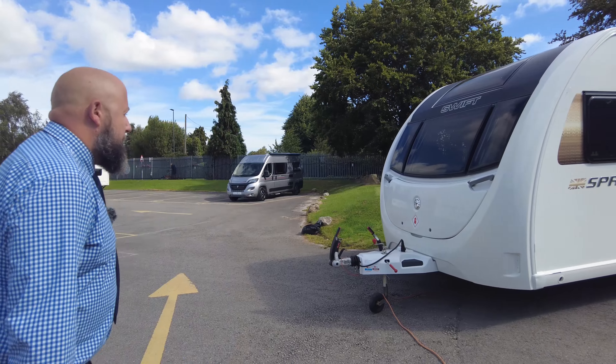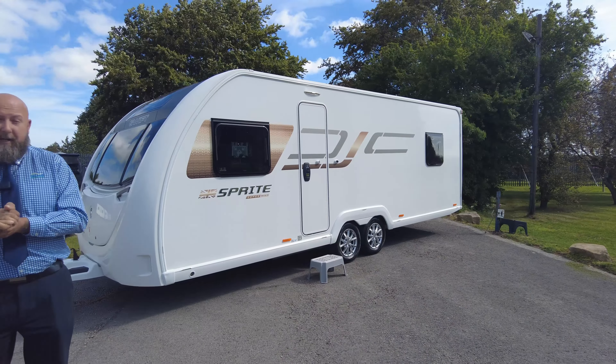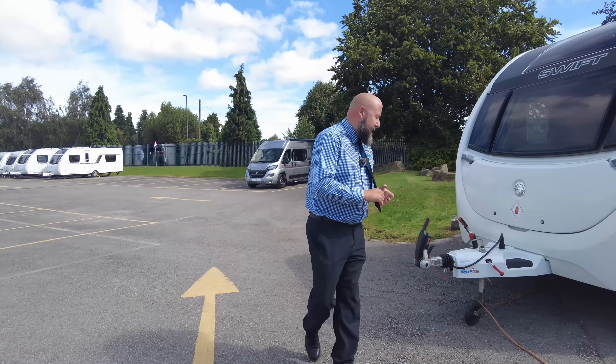This morning we have for you a twin axle caravan — four berth and it's absolutely fantastic. It's a Swift Sprite Super Quattro EB, so twin axle, really big caravan.